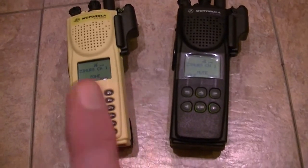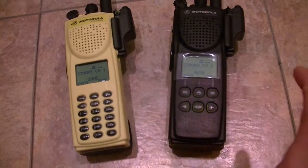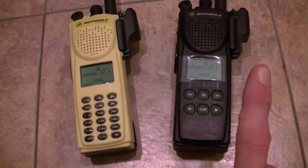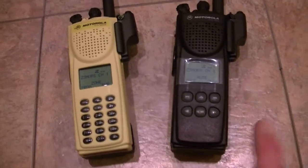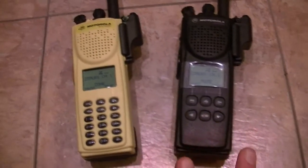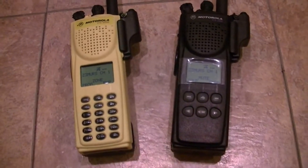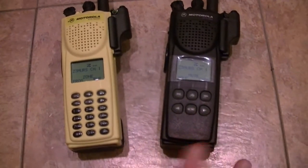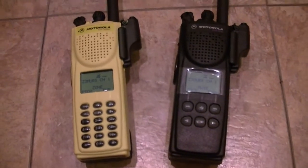Drag and drop — what you can do is hold down on your mouse on the personalities, move them over, and it'll say either 'added end,' 'added beginning,' or 'overwrite.' So you've got your choice of how you want to do that. It works with scan lists, it works with zones, it works with the menus.